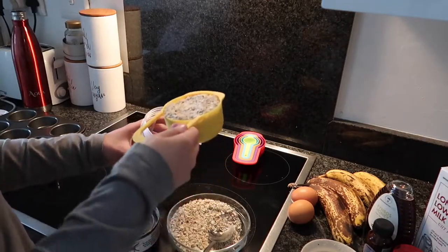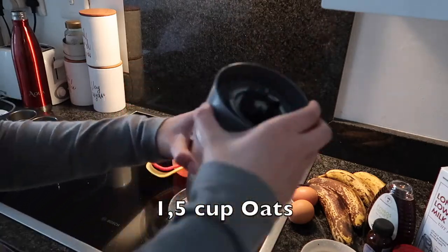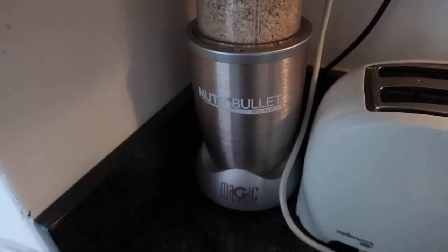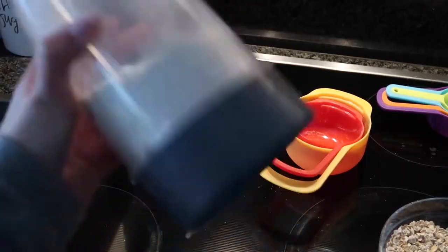Moving on to how I did everything: first I took one and a half cups of oats and we're going to turn this into oat flour by putting it into the Nutribullet. You can also use a food processor for this — really the idea is just to get it into a flour consistency.